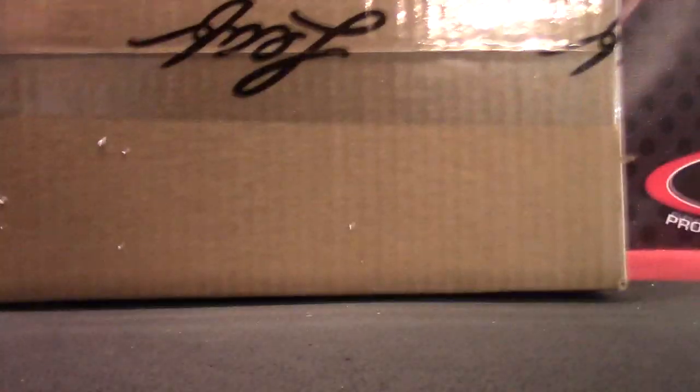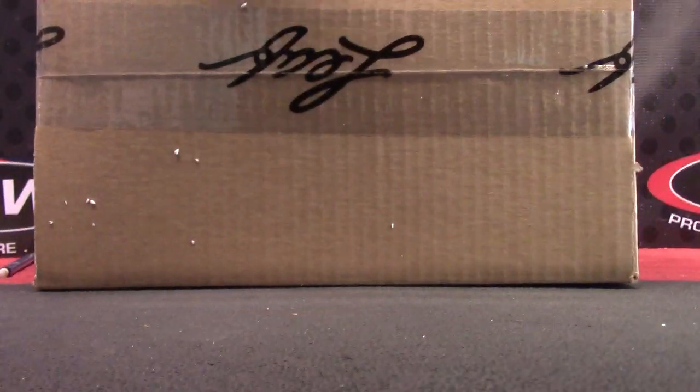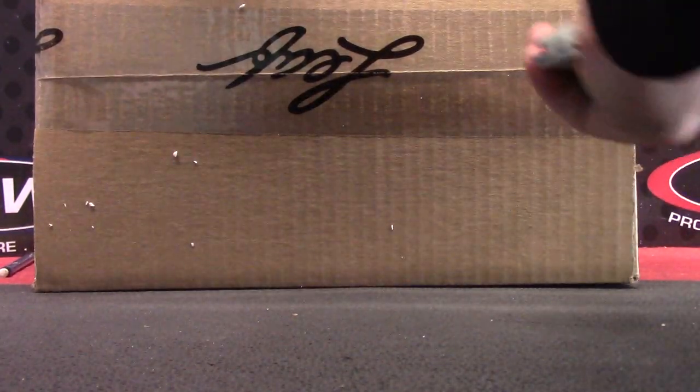Here we go. Just met the UPS guy. Got in the new Ultimate Hockey from Leaf. Let's see what it looks like.